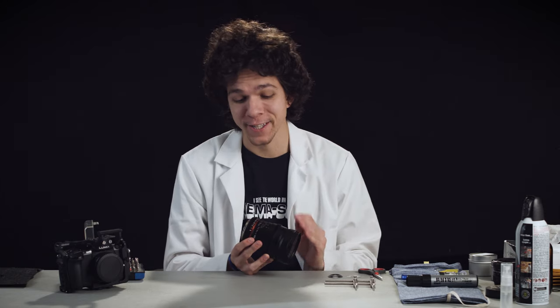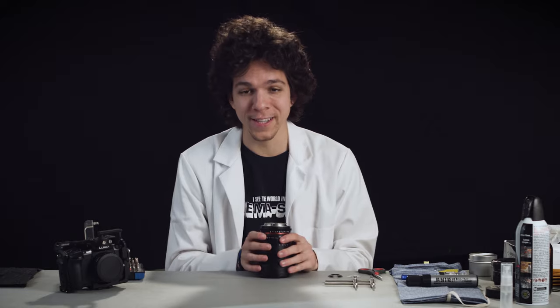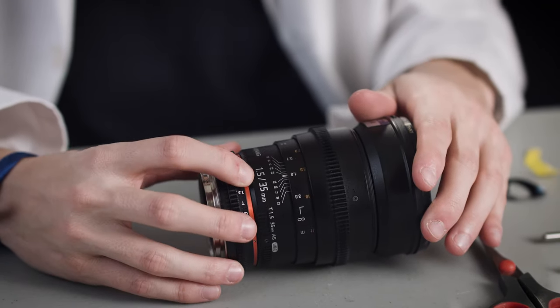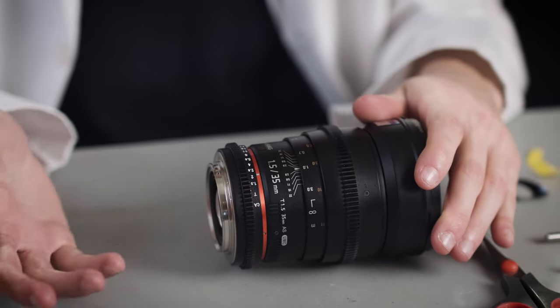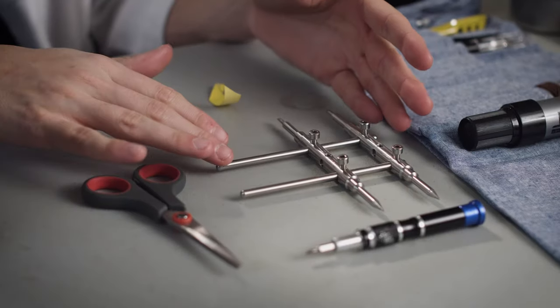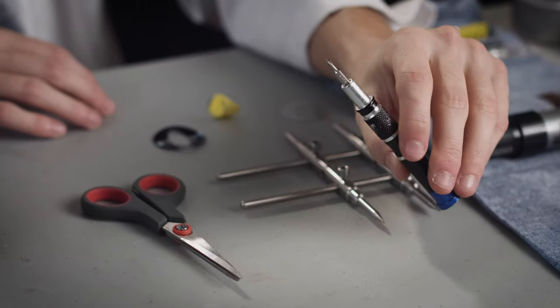What we're going to be doing is we're going to add an oval insert to this lens. What we're going to need for this process is the lens itself — the Samyang or Rokinon 35 1.5 cine version. This one is an EF mount, which I think is the best. We're also going to need a lens wrench and a Phillips triple zero screwdriver.